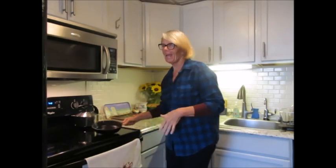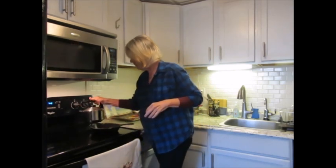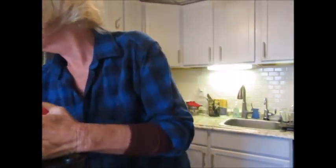We have our cast-iron frying pan, our favorite, and I'm heating it up. I turn the heat on there and I'm heating up some water — you'll see why in a minute. I'm going to get my different little goodies out of the refrigerator that I need.